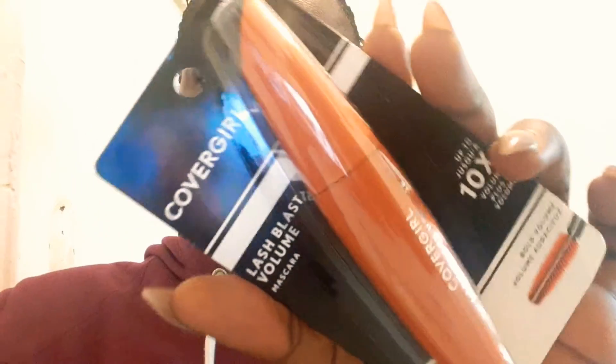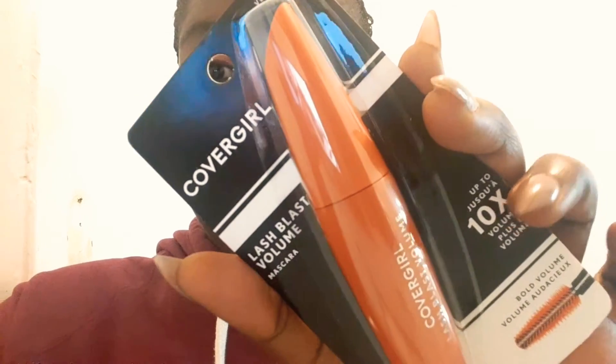Be warned that that shimmer shade has a bunch of fallout — it's all over my face. I'm going to sweep it off. I'm glad I did my eyes before foundation because the other shimmers didn't really have fallout. For liner I used my little baby Sephora brown liner.